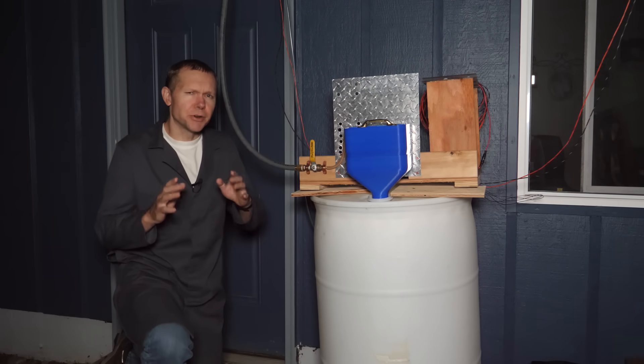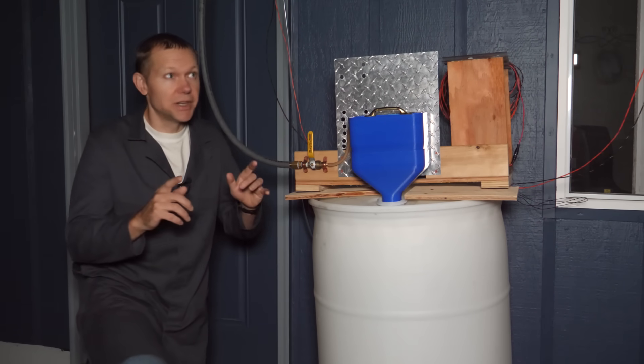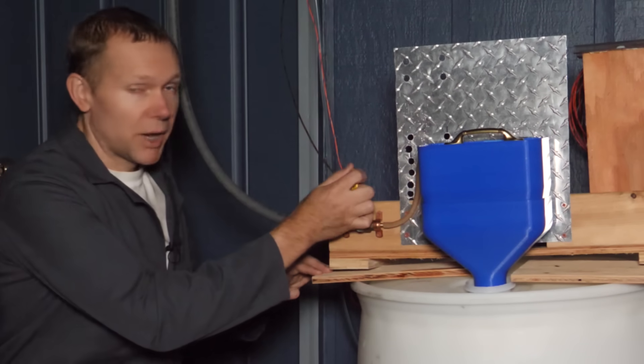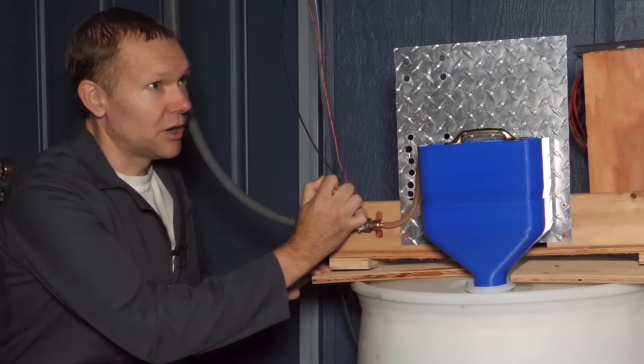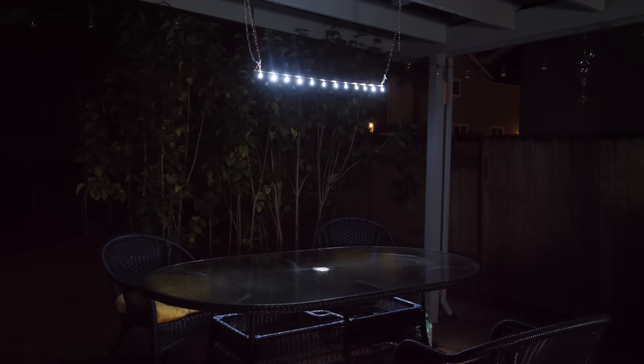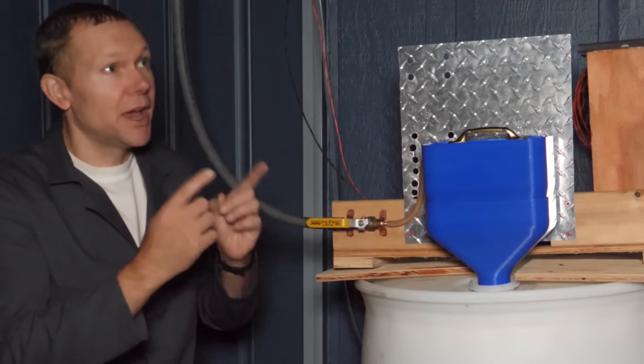People use the terms energy and power almost interchangeably, but there's a difference. Energy is the 14,000 joules calculated to be in that barrel up on the roof due to its weight and its height. But power is how fast we use it. If I open this valve about halfway, we can watch the light come on — consuming about half a watt. At three quarters open the lights get a little brighter and we're using about three quarters of a watt. And if I go full tilt, wide open, the lights get as bright as they can be and we're using a full watt.